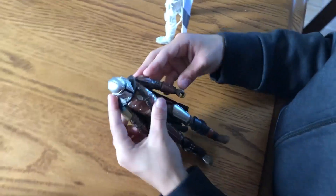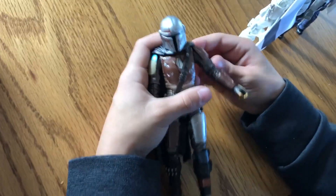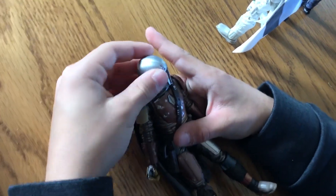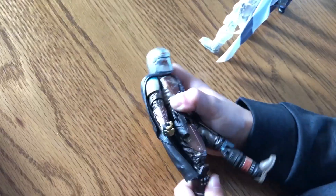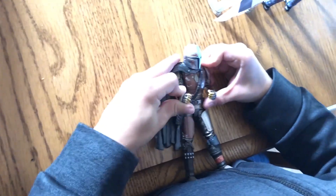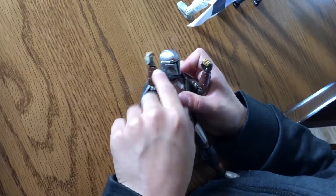Let's go over his articulation. His arm doesn't move a lot, but this one doesn't move at all. His head moves all around. His legs move. The weird thing is one goes like this and one goes like this — that's the weird thing about them. And this moves.